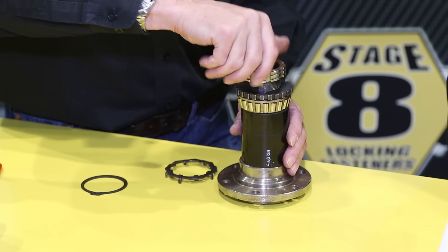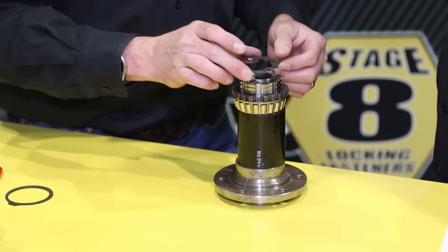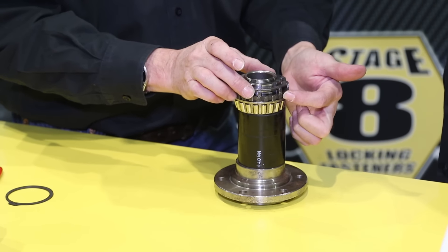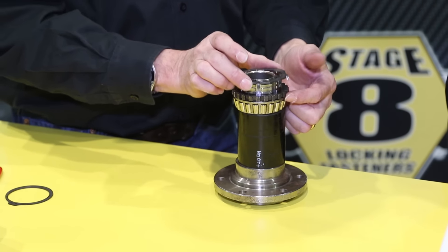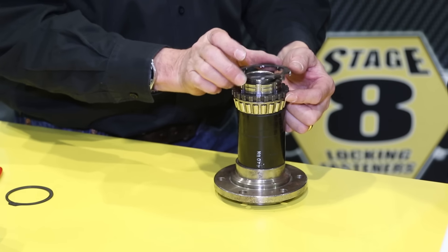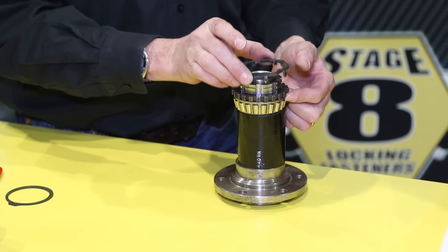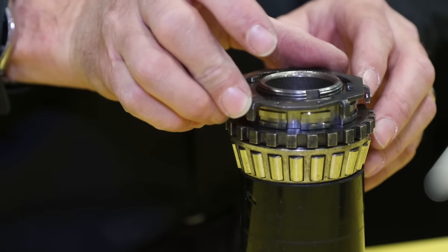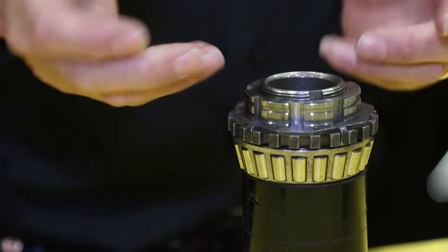The nut goes on the spindle. So once you have your nut preload set, you take your lock and retainer. It goes over the grooves on the nut, and you'll notice that it doesn't lock right away — there are only eight positions. If you just turn it every time, you'll notice that the tangs walk a little bit, and one out of eight positions it will find the magic spot where it drops right down in.